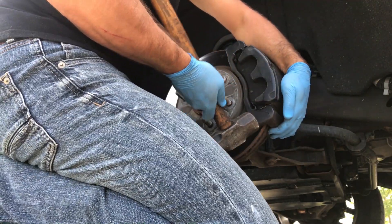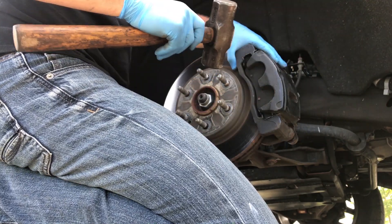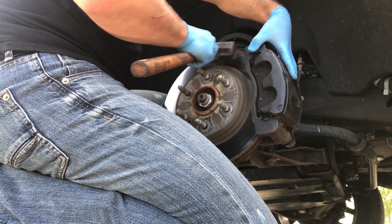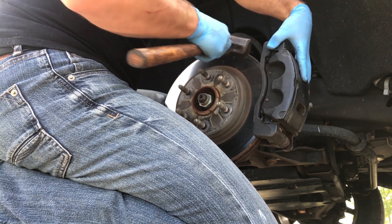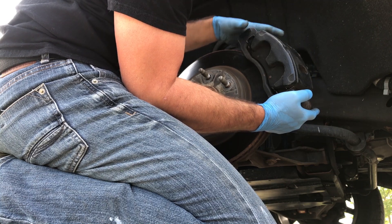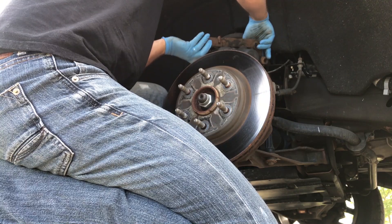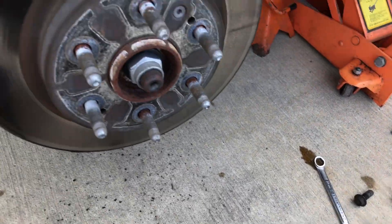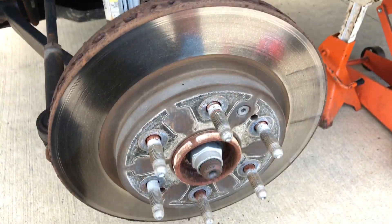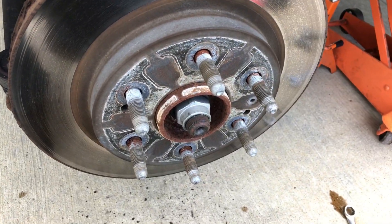A bunch of rust and things will come out — that's normal. Everything's free now. This piece is actually free from the whole caliper itself, so just find a safe spot to sit it up there. On the next step, we're trying to remove the rotor. Since you took the lug nuts, wheel, and caliper assembly off, it's just sitting there. Sometimes it comes off, sometimes it doesn't — this one's obviously on there, so that's where the trusty sledgehammer comes in handy.